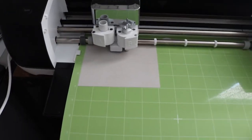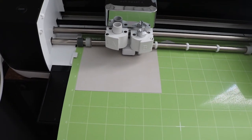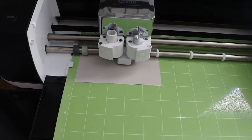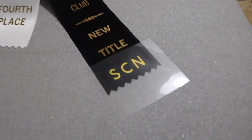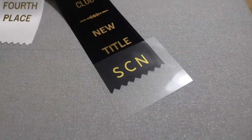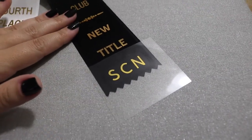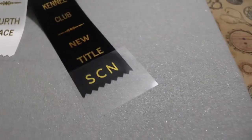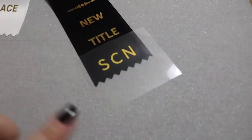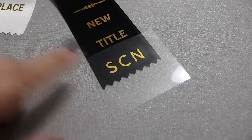I am using gold heat transfer vinyl on my Cricut machine and I am cutting out the abbreviations for the titles — SCN, SIN, and SBN — so I can put them on her title ribbons to make them more specific. I have weeded the Cricut vinyl design and placed it onto the ribbon. You need to be extremely careful — definitely look up settings for your specific iron or heat press because you have to be really careful with satin ribbon that you don't mess it up. I'm going to cover it with a tea towel to protect it and hold it on for about 15 seconds, then once it cools you can pull the plastic off and it'll be heat pressed on.